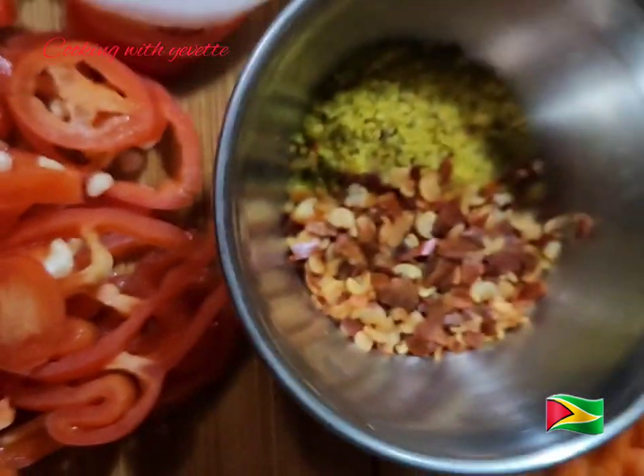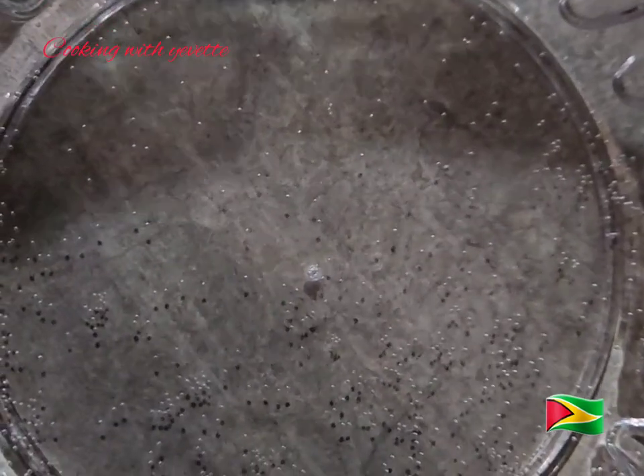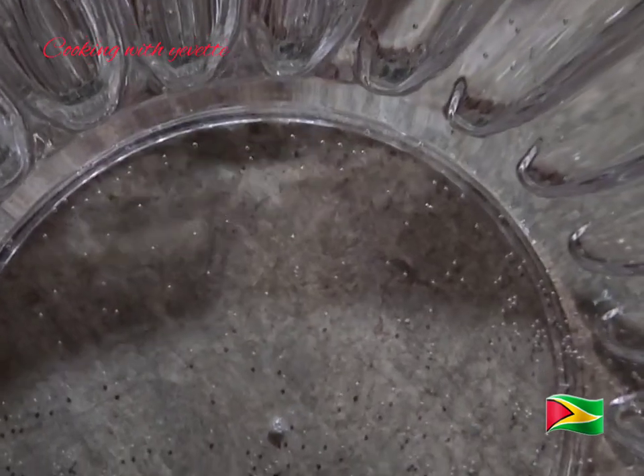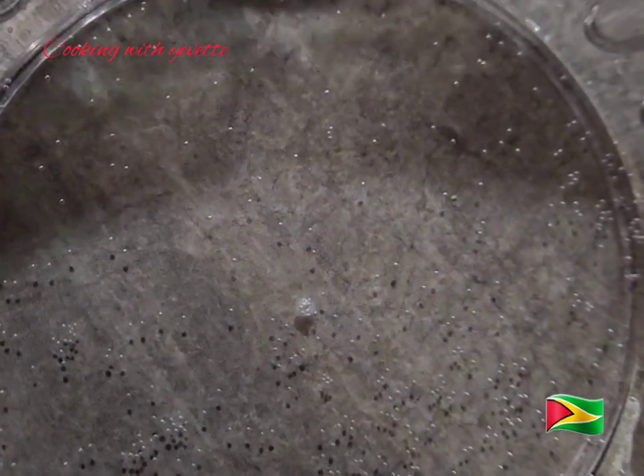I have some cold water. I'm going to season up this water and then place the cow face into it.